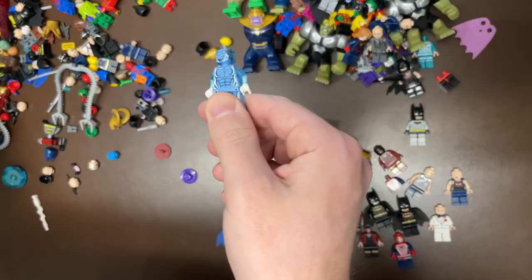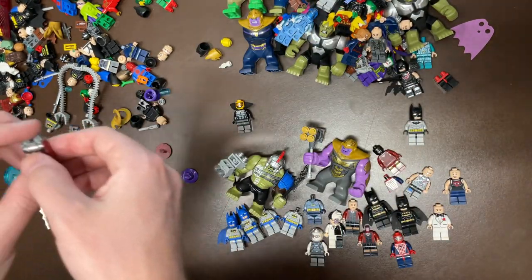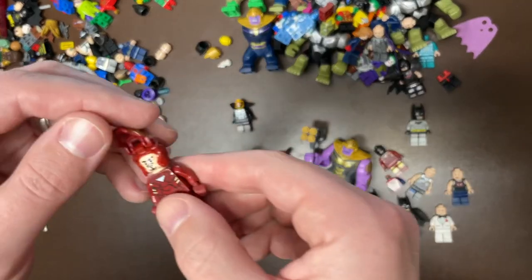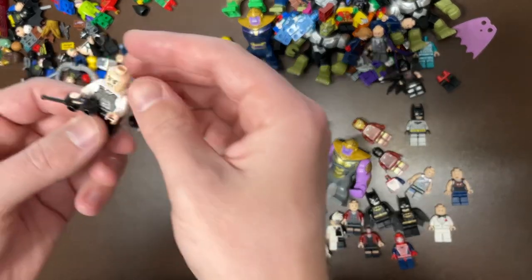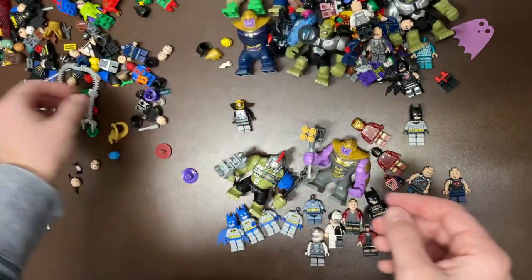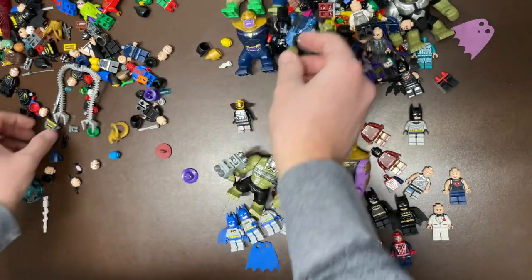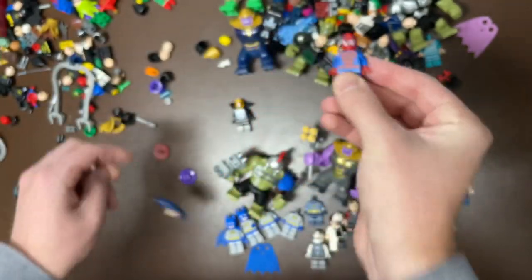An Adaptoid. We have Electro times two, looks like — not a bad fig there either. I don't know what that is, but I want to say Silver Centurion. I really don't know. Iron Man — always good to get Iron Man; I'll take as many Iron Mans as I can possibly get. I think that's Commissioner Gordon's torso. We have two Outriders here with their backpacks. Dimensions Batman. Another Power Man. Vulture. Thor. Another Batman. Lex Luthor.